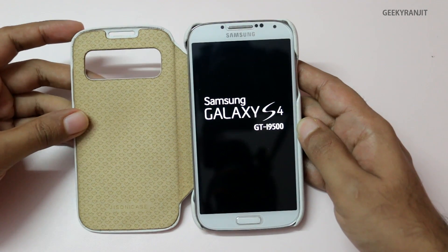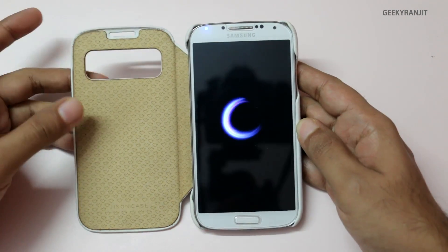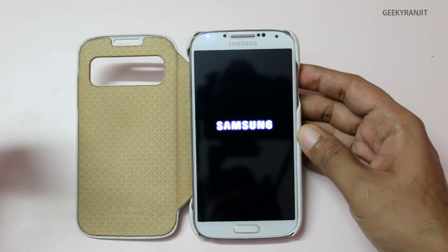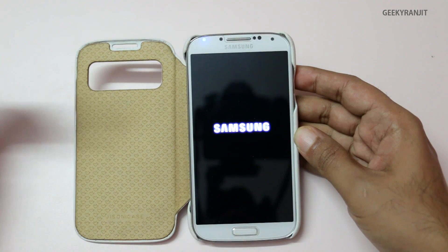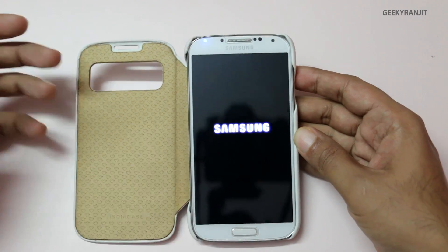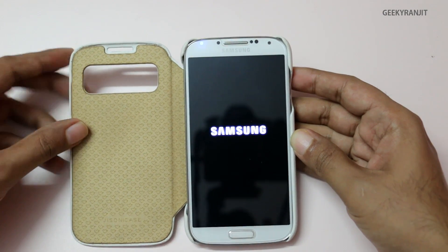If you don't get OTA updates, just be a little patient because Samsung does not roll out all OTA updates at the same time. If you can't wait, you can also manually update using the KIES software — links will be in the show notes. With KIES it's a very big download since it downloads the entire ROM, whereas OTA only downloads the part that's required.